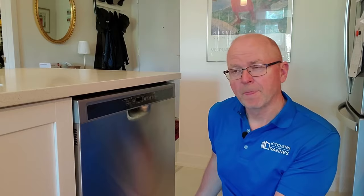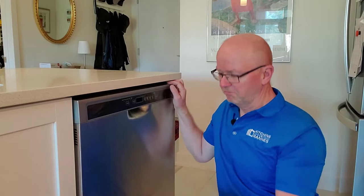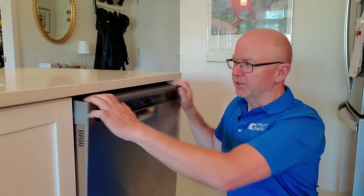Many installers simply cannot be bothered to do it correctly. They want to get the dishwasher in, line it up in a reasonable fashion, and then leave the job. But I think it's worth doing right, as always, and I don't think you should accept a dishwasher that is not lifted up under the countertop.